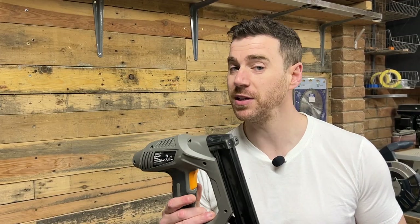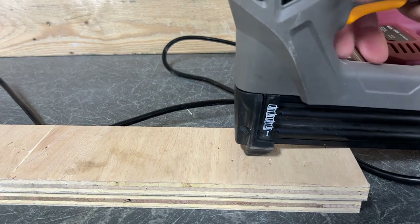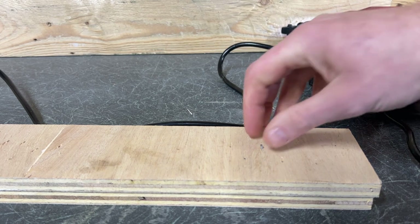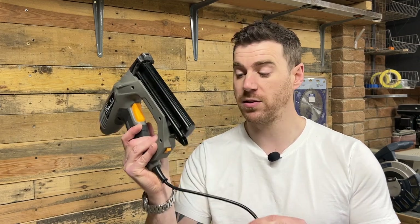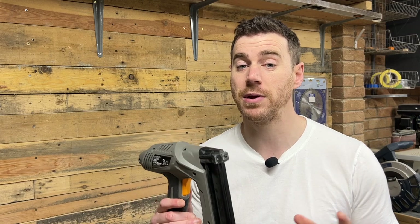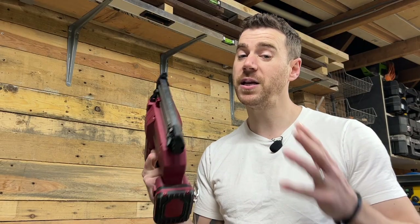I've had this cheap Titan electric nailer that I picked up a few years ago and I've never been happy with it, as it doesn't seat the nails properly, meaning I always have to go around with a nail set to hammer them in, which is a real pain in the backside. Fortunately, the Lumberjack doesn't have this problem, and the fact that it doesn't have a cord is a game-changer, as I never have to worry about making sure my project is close enough to the plug socket.